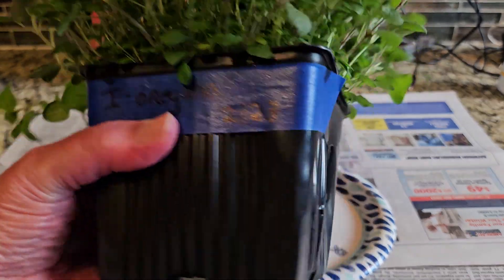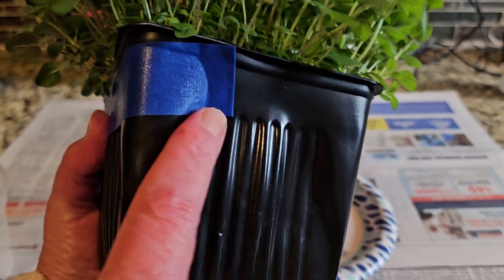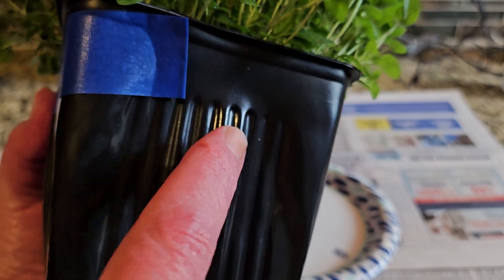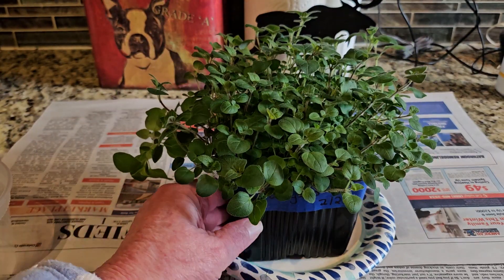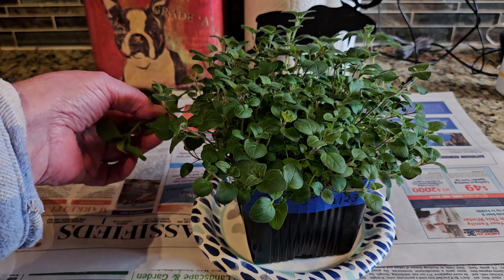This was planted on 2/23. I filled it most of the way up with my potting soil mix — compost and seed starting mix — then put the seeds on top and lightly covered them, keeping it moist. I did it in this container versus small containers because it just saves me a step of up-potting.